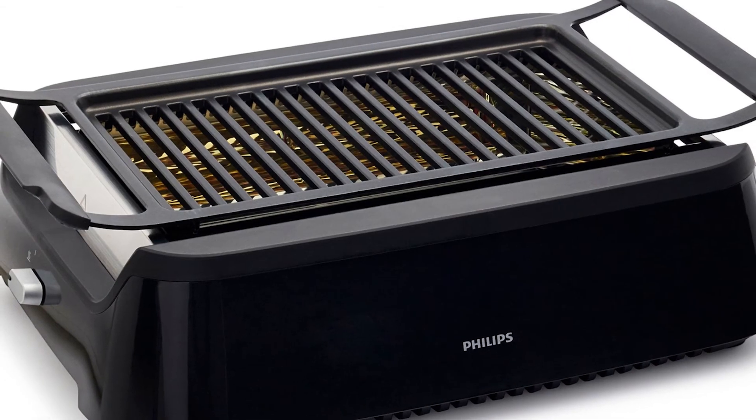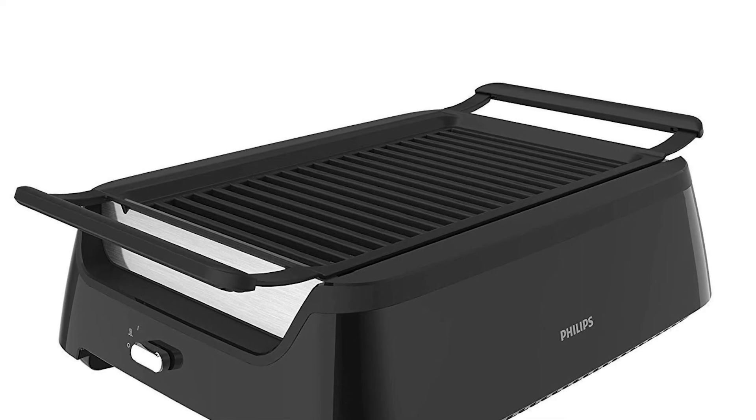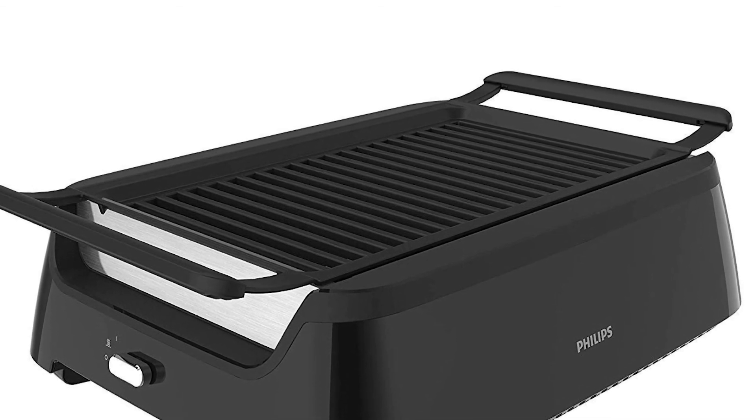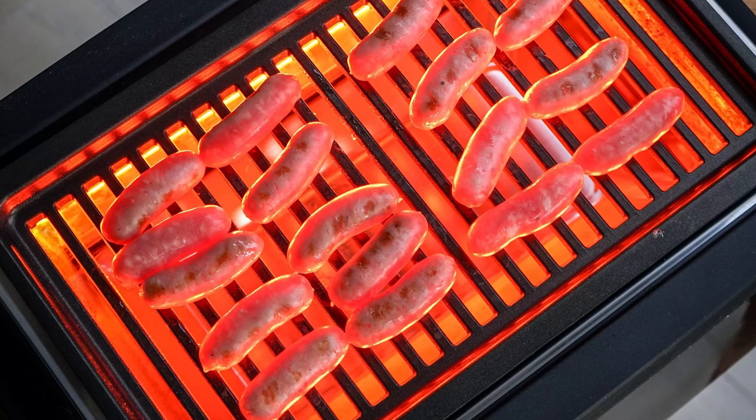For apartment or condo dwellers, the Philips Avance HD 6371-94 is a great electric grill that is worth serious consideration. Limited cooking options notwithstanding, its immense and uniform heating should be compelling enough to attract buyers.